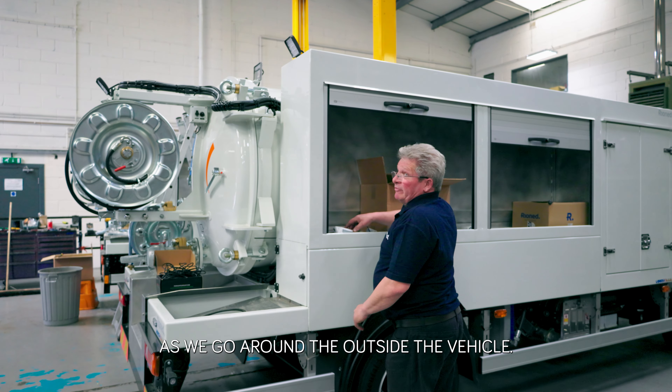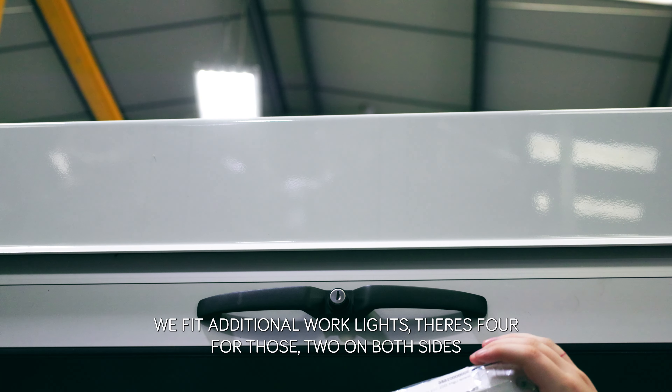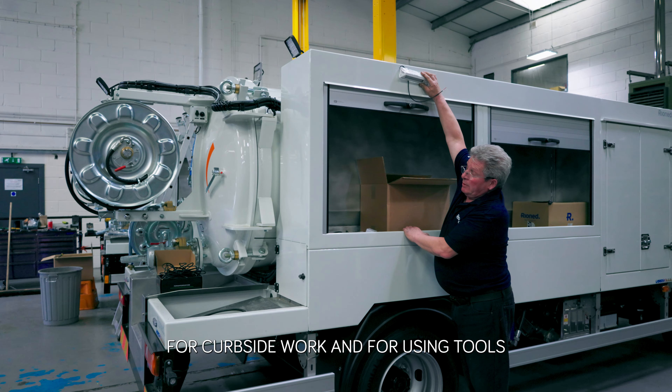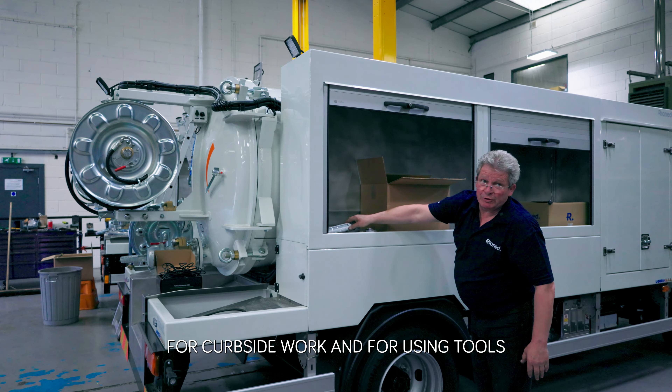As we go around the outside of the vehicle, we fit additional work lights — there are four of those, two on both sides for kerbside work and for using tools.